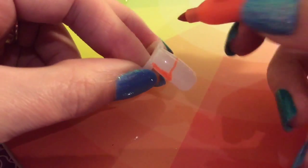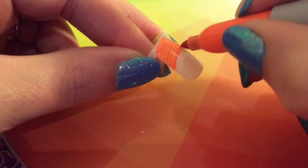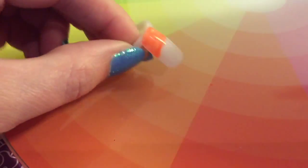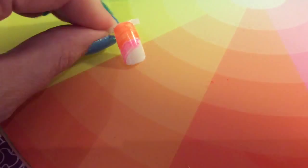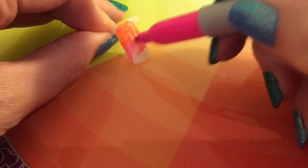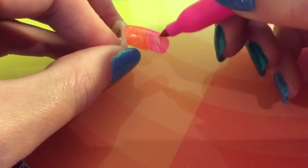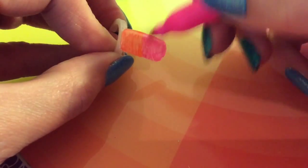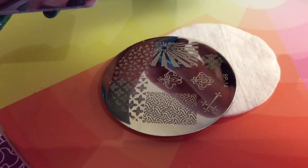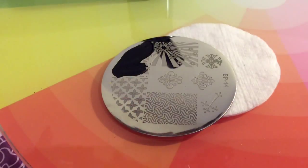For the last design I'm just doing half of the nail orange and the other half of the nail pink. I'm going back to Born Pretty plate number 14 and I'm going to be putting these triangles over this.